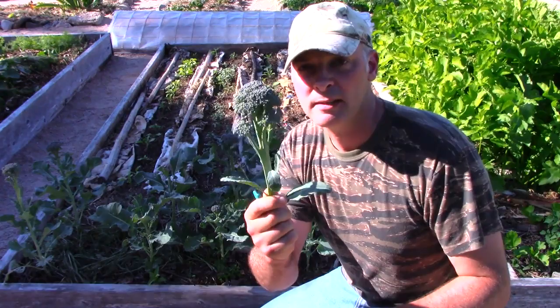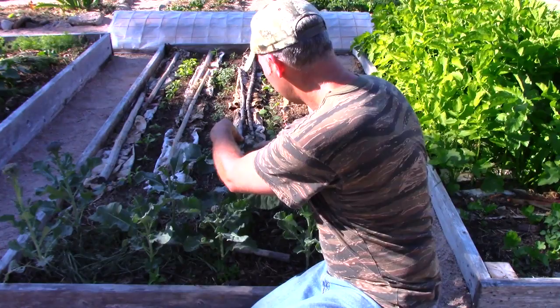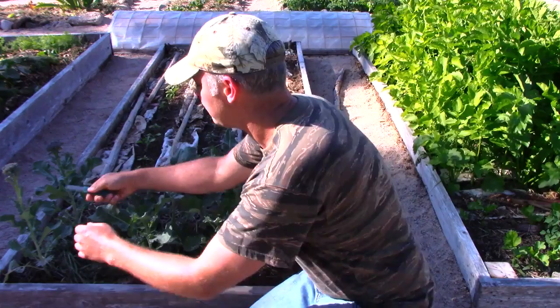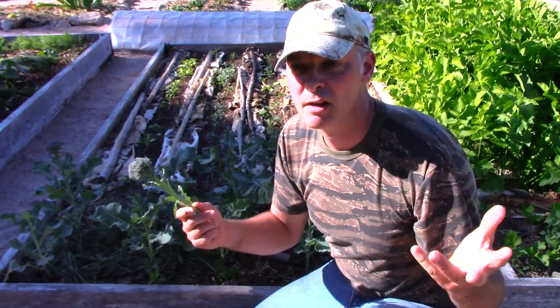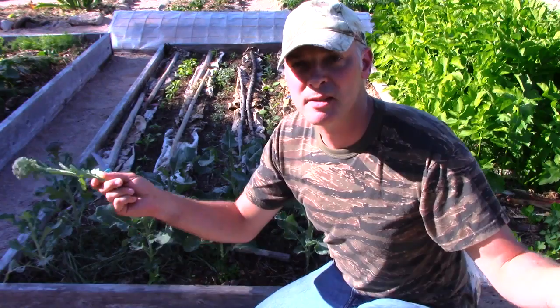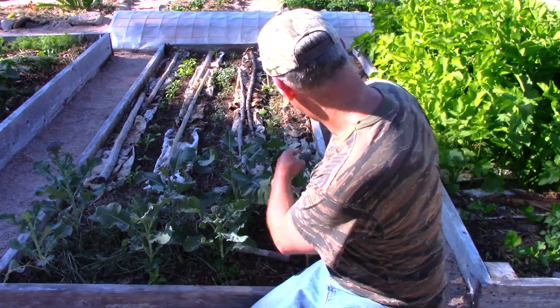So I take this one, and I take all of these. This one's not big enough yet. I'm cutting it just above what I'd say is a healthy node. You don't want the plant to think it's done its work. The plant makes flowers and then thinks, 'okay, I've made seeds, my work is done.' By cutting this off, you're saying, 'no — get to work and make more.'